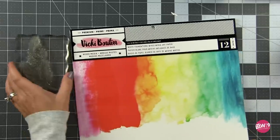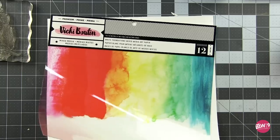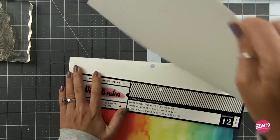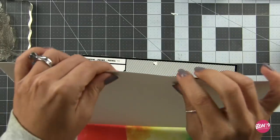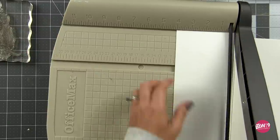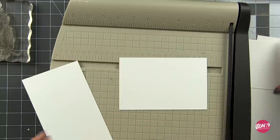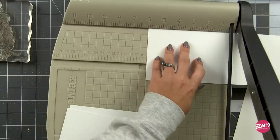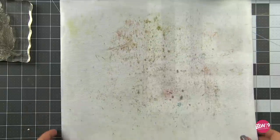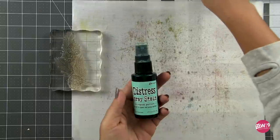Now we're gonna be using water and plenty of it, so we need a good mixed media paper. This Vicki Booten mixed media paper is my favorite, hands down. You've seen me recommend this before — it's still up there in my top three papers. Nice and thick, 140 pound, and perfect for handling all of your wet mediums. This is a 12 by 12 sheet of paper, so I'm cutting it into four by six panels. That'll give me six panels to work with, and we can just pull from our stack and keep going without stopping to recut backgrounds.